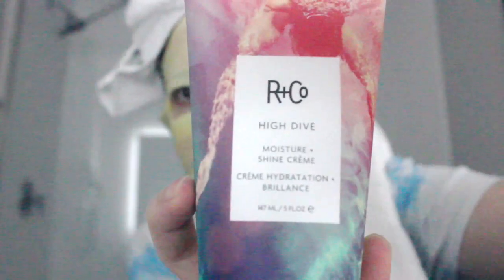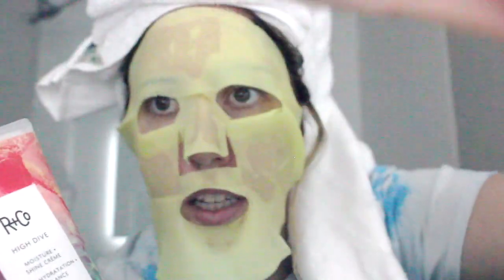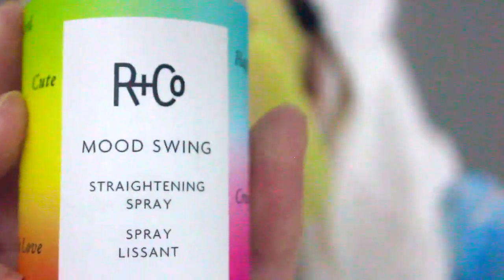One is this one — it is High Dive and it's very hydrating, so it can act like a leave-in conditioner. I just took a shower and my hair is washed with shampoo and conditioner. So I'm going to blow dry it with this, and then I'm going to straighten my hair with Arco Mood Swing Straightening Spray.